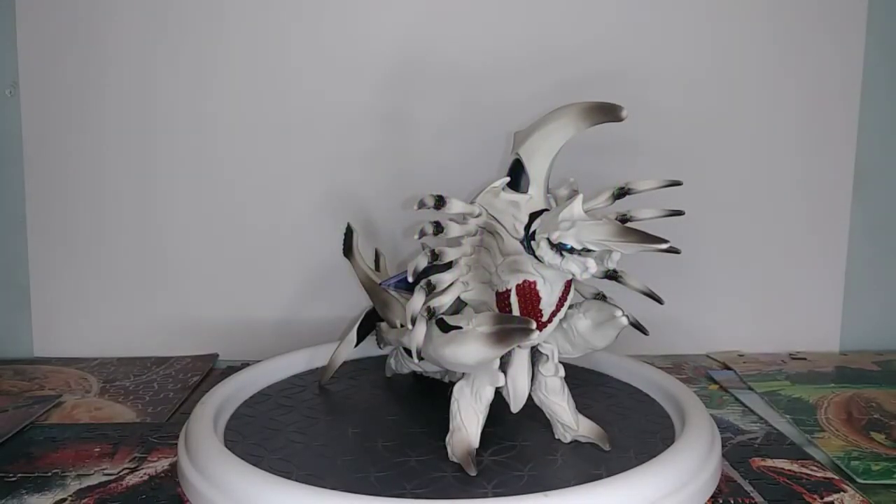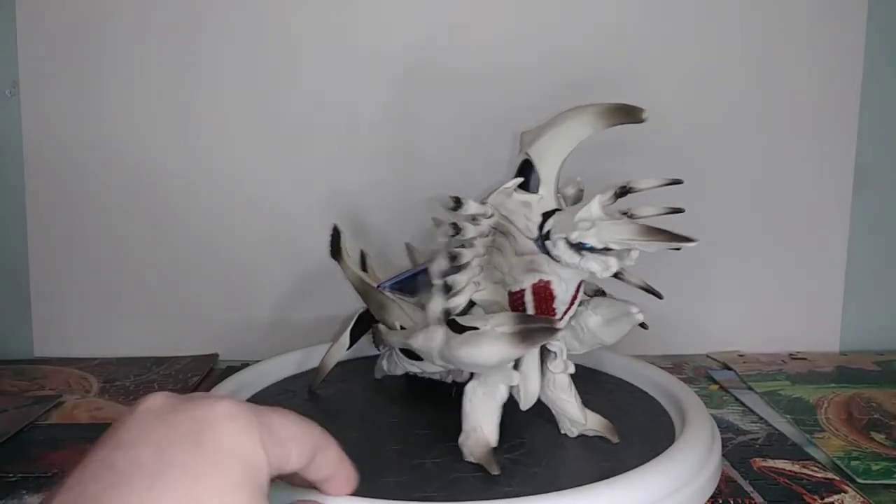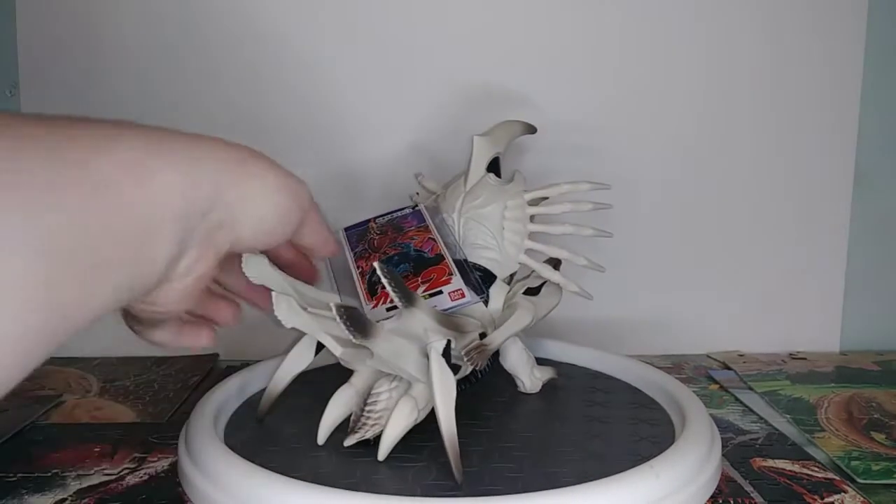Hey guys, it's Munster with another review, and today we are reviewing the newest Bandai Movie Monster series — Legion, from Gamera 2.